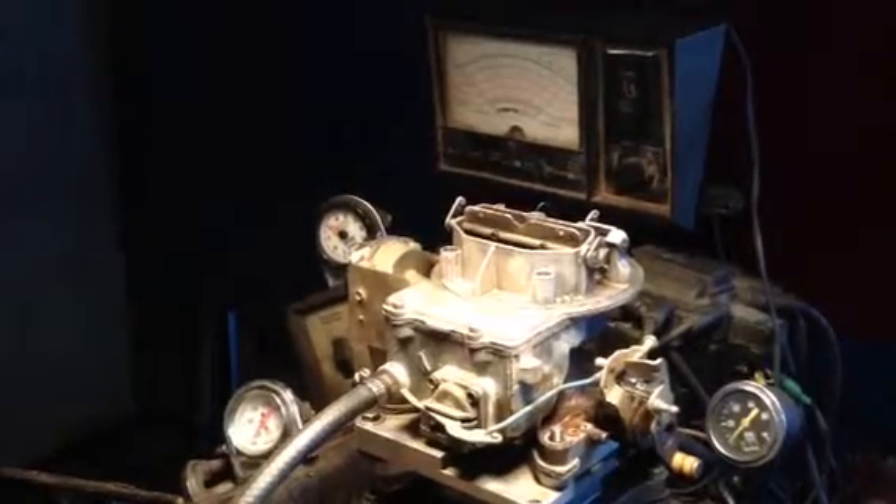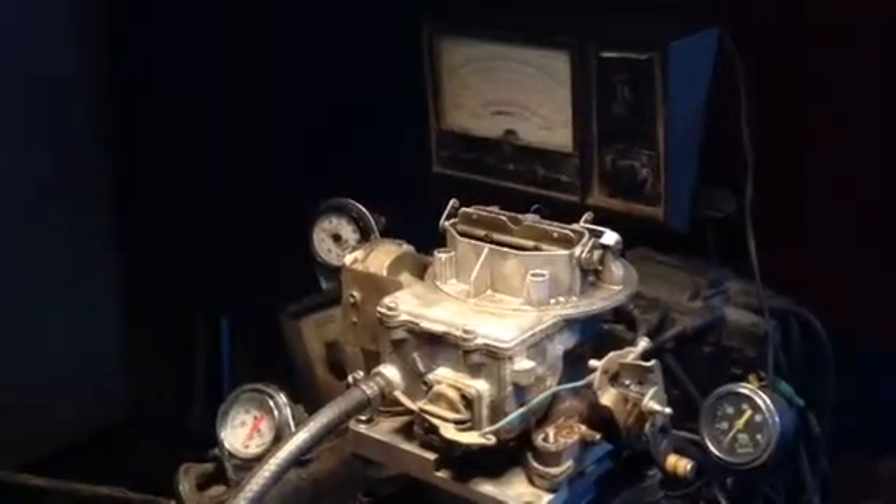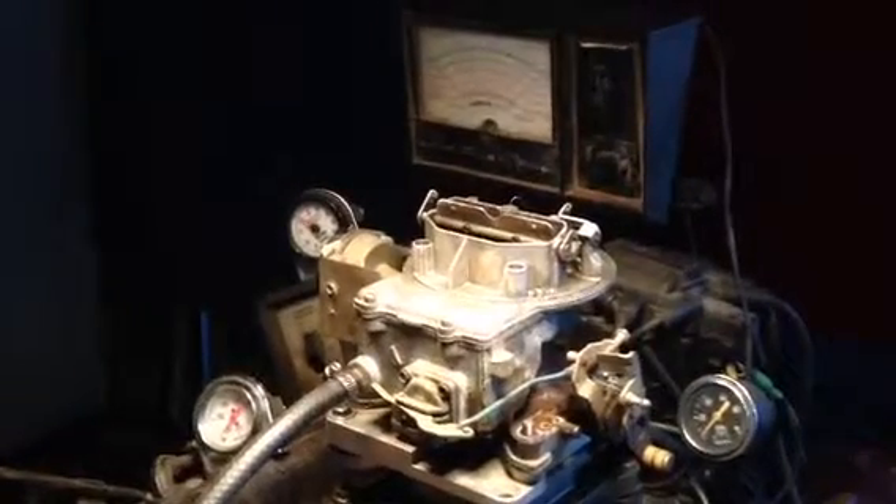We'll get right on it. Looks like the choke right here is no good. That's $35, $2.25 for the rebuild. Good job, here we go. Boom. Thank you.